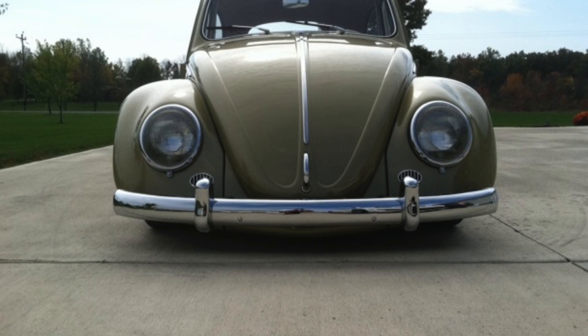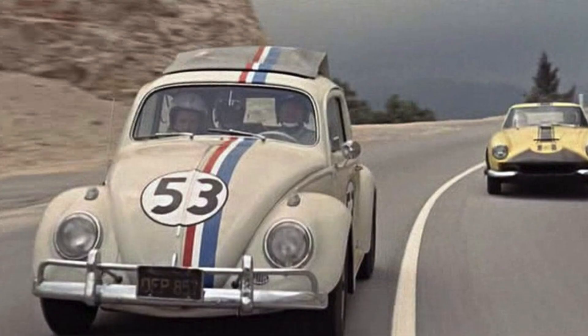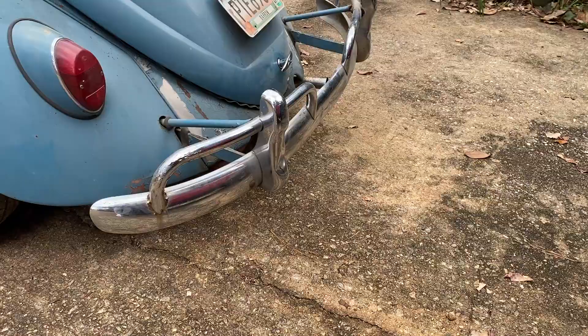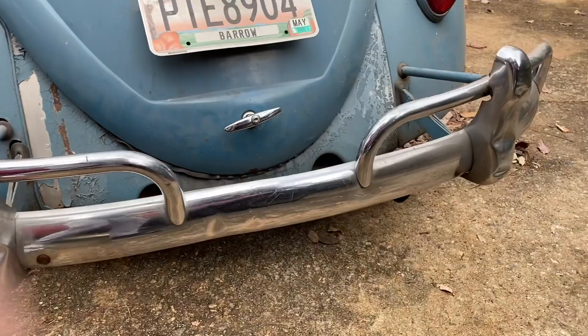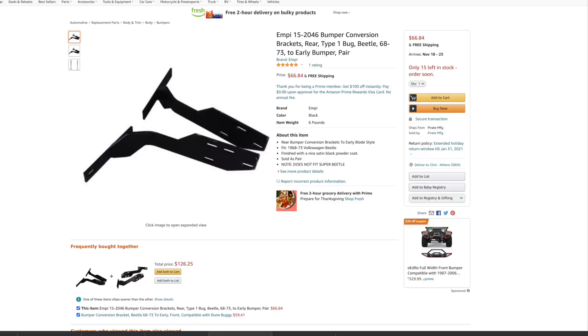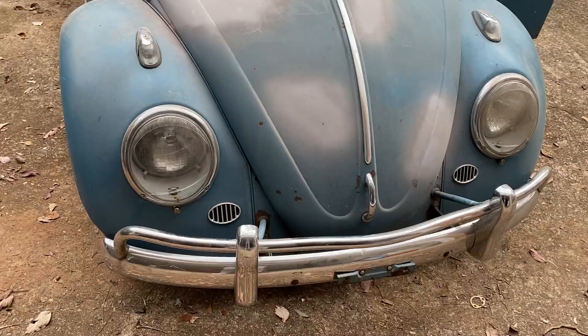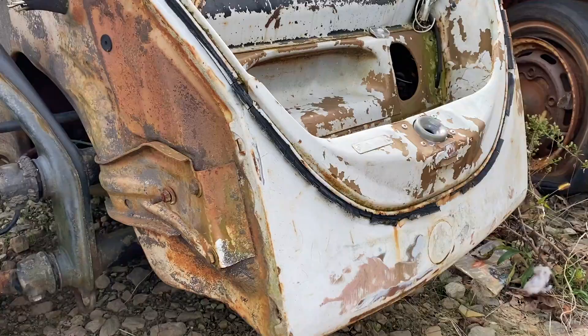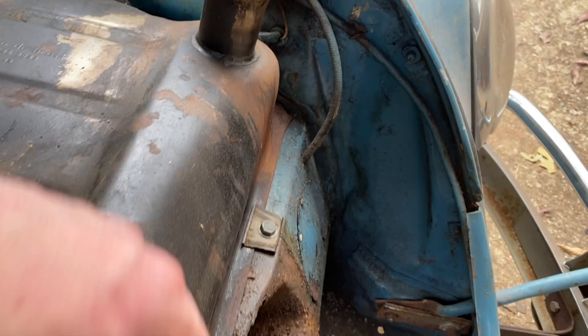In 1963, Herbie had the overrider bumpers, which are commonly called towel rack bumpers. You can put these bumpers on later model bugs — they fit up until 1967. So what you really want to go for is a 1967 and back beetle for a Herbie replica. You can put those bumpers on post-1967 cars using a bumper adapter kit, which MP sells. The only problem is that on the 1963 Beetle, the bumper brackets went through the front apron, whereas on 68 and up Beetles, the bumper brackets go through the fender and mount on the outside of the apron. So if you're running older fenders on a 68 and up Beetle, you may have to cut holes in the fender to get the bumper brackets to fit.